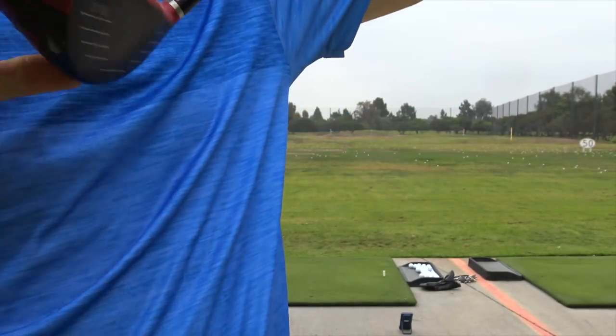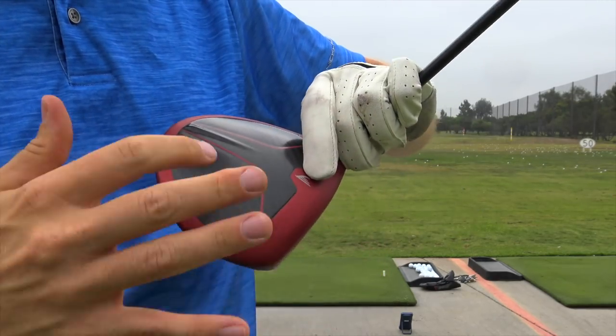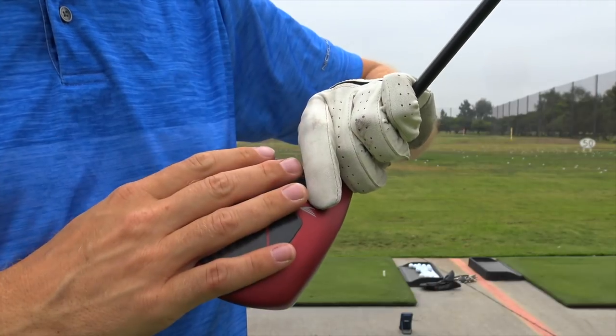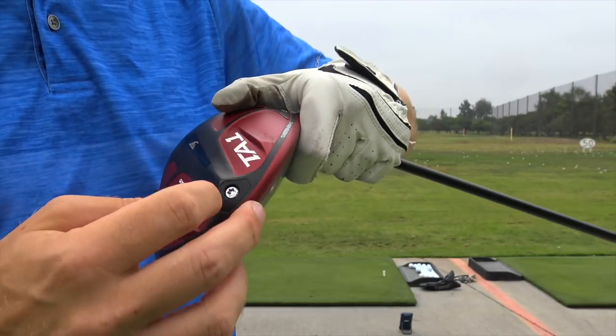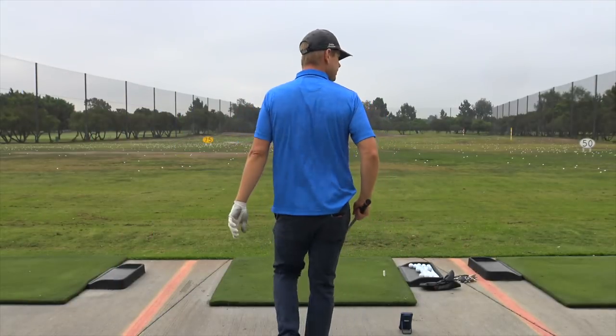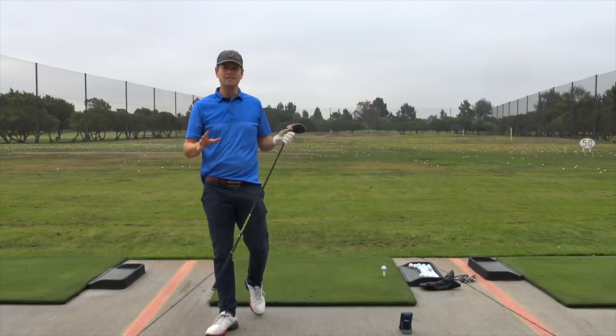By getting this really strong, really light material — this carbon fiber in the crown — they can put more weight low and back, which helps with spin. I've hit this driver a bunch of times and I can say that it flies basically the same as my regular driver.